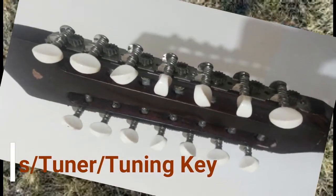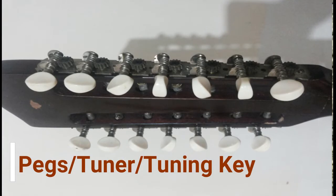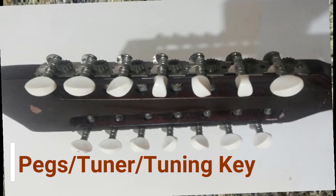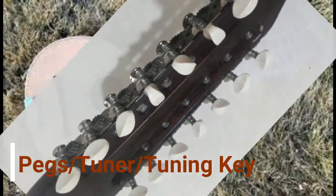The pegs, tuner, or tuning keys sit in the headstock and hold one end of the string. By turning the pegs, the tightness of the string can be adjusted and the Banduria can be tuned.